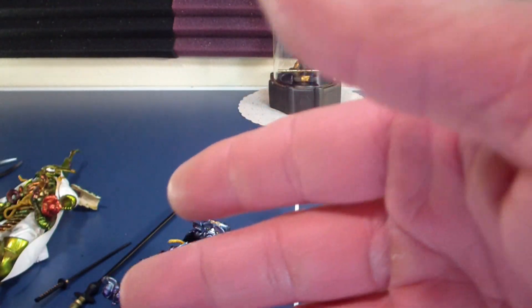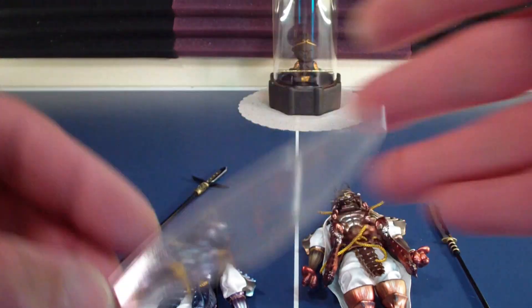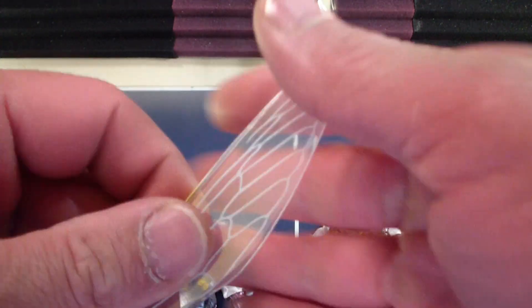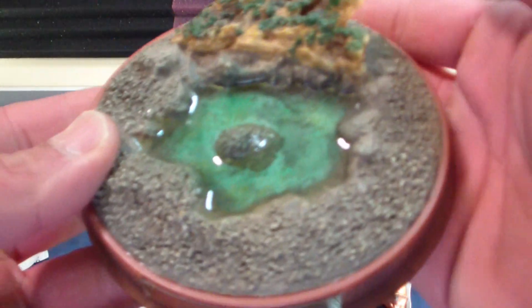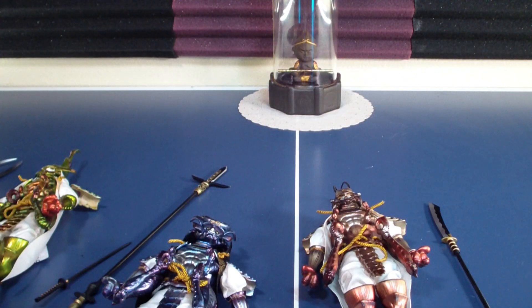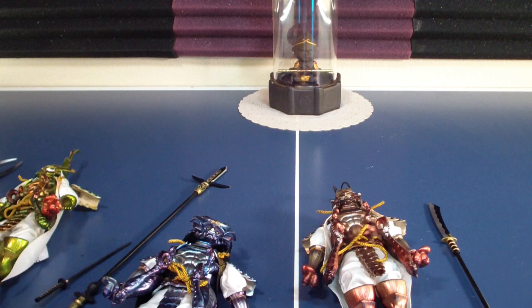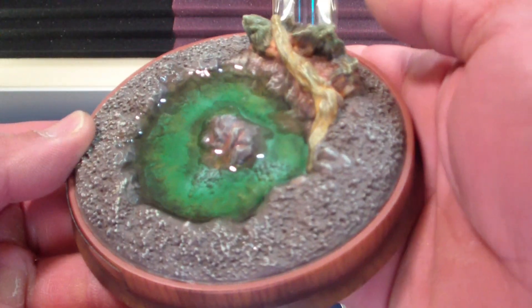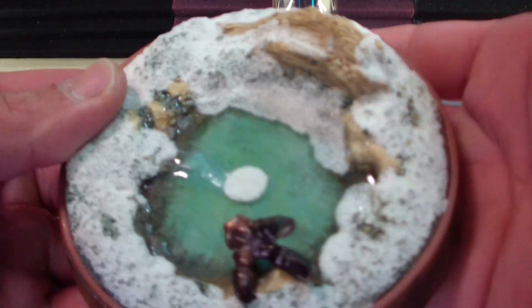Now I'll show you the wings: A's wings, B's wings, C's wings, D's wings. And they each have a base — a really awesome looking base. Here's A's base, B's base, C's base, and D's base.